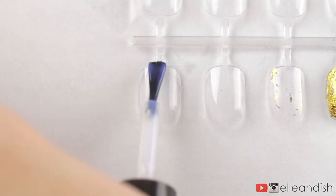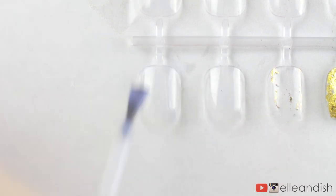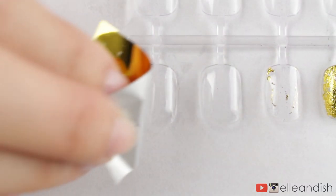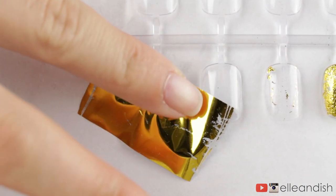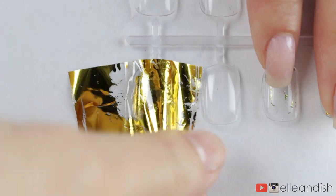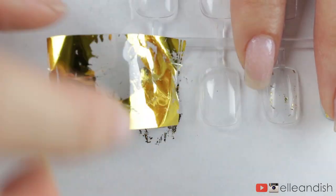To apply nail foils, apply a thin coat of nail glue and then wait five minutes until the glue is clear and tacky but not sticky. Then cut off a section of the nail foil, and with the color side up, press onto your nail then lift off the plastic. Keep doing this until the nail is fully covered with foil.